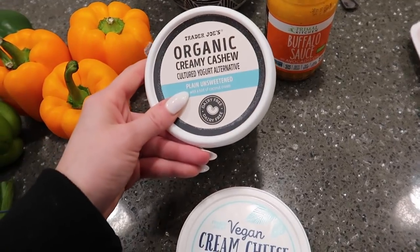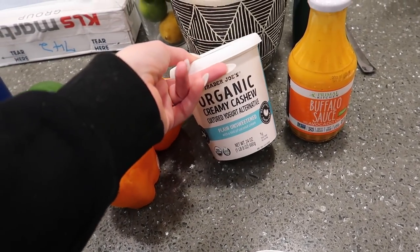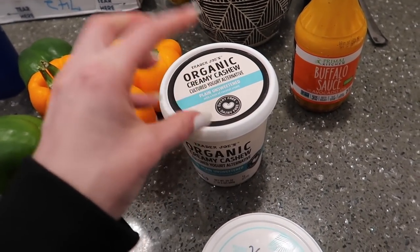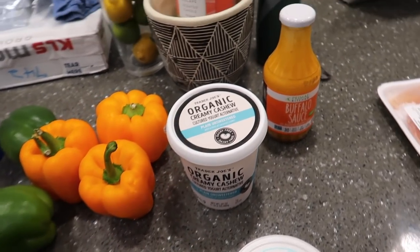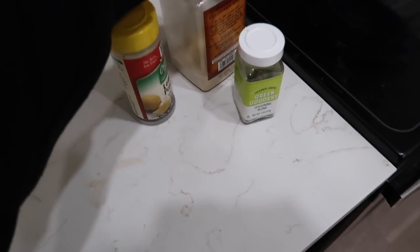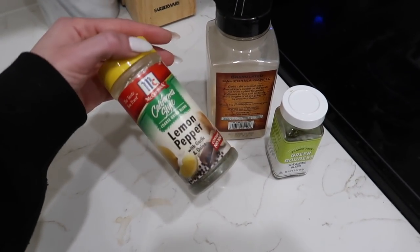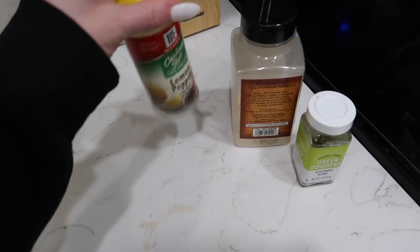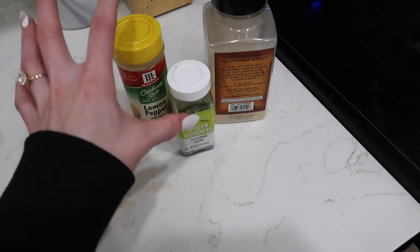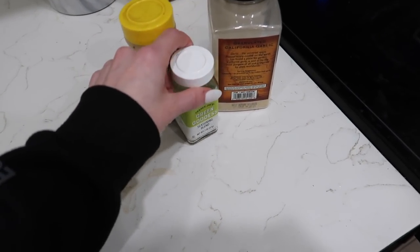I'm going to use a little bit of this dairy free yogurt from Trader Joe's — it has like a sour taste, kind of like a sour cream. I have my Primal Kitchen Buffalo Sauce that I love. I also have garlic powder, dill, and this green goddess seasoning. I'm going to use that as my ranch — it kind of has a ranchy vibe to it.